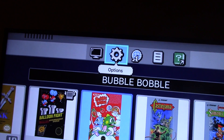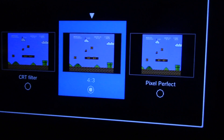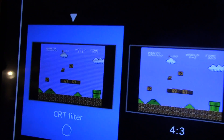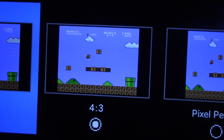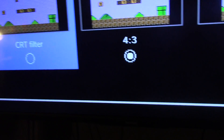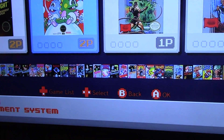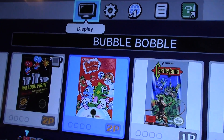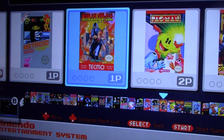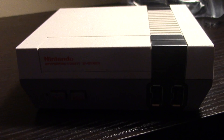Now that everything is in English, let's try this again. For the display, you have a couple different options. I think I like the CRT filter, which gives you scan lines on the screen. Then you have the 4:3 aspect ratio, and then perfect pixel. I think I'm going to try the scan lines just to see how that looks. Wow, guys, just look at all these different games — jeez! Definitely have to start with Pac-Man. Anyway, thanks for watching, and have a great day!